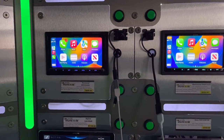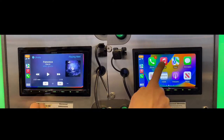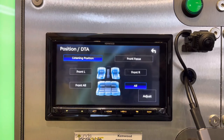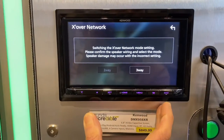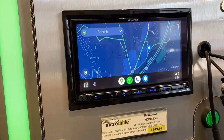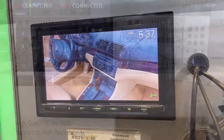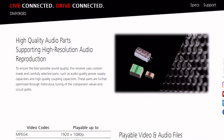On paper and in person, these two units are nearly indistinguishable. They both have shallow chassis, a capacitive touchscreen, four camera inputs, and are iDataLink Maestro compatible. They both have a 13-band graphic EQ, digital time alignment, built-in crossover controls, SiriusXM radio compatibility, HD radio, three-way crossover network support, high-res audio support, wireless Apple CarPlay and wireless Android Auto, a micro HDMI input, USB-C input with 3-amp charging, wireless Android mirroring, and audiophile grade components.